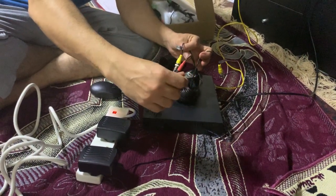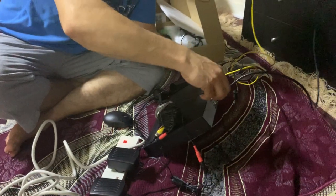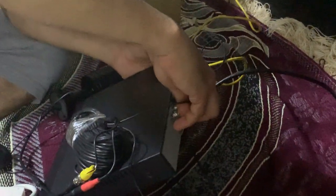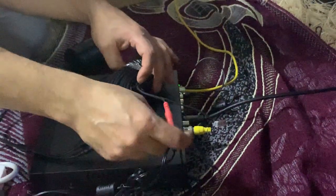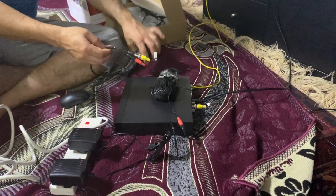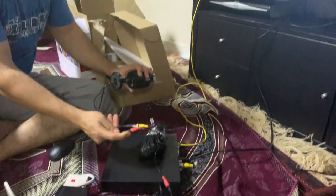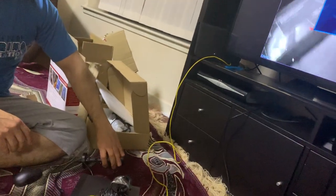We already connected one end. One end goes to power and the other end has to go to the back of the DVR. So two ends: one end for power here, the other end with the camera - one is for power and one is for the BNC cable.